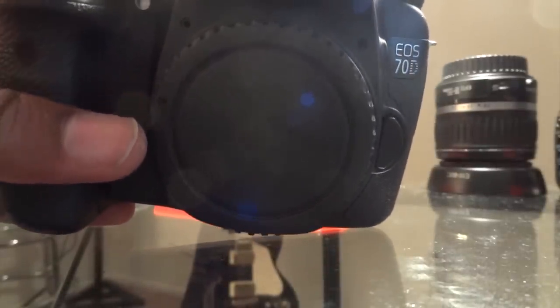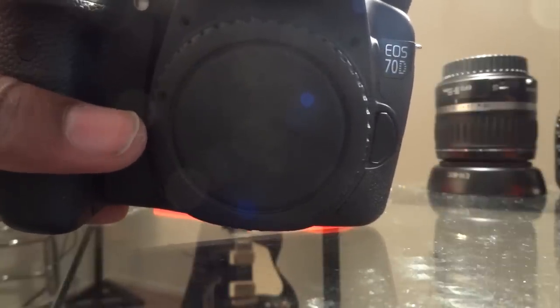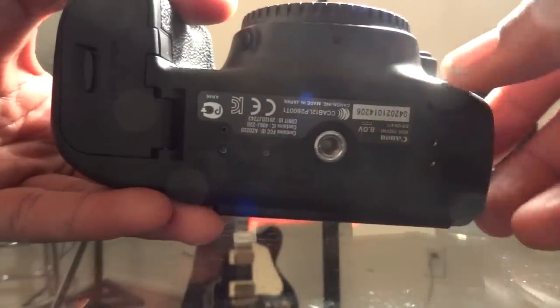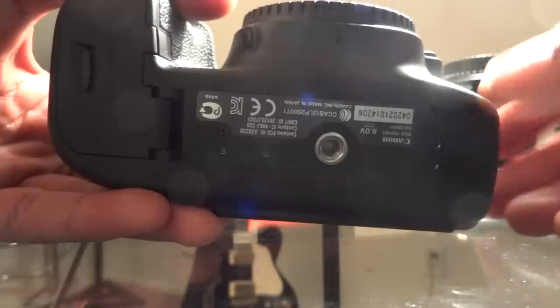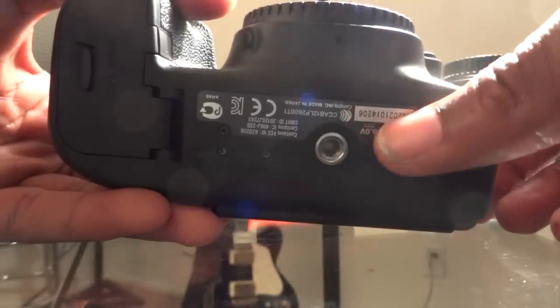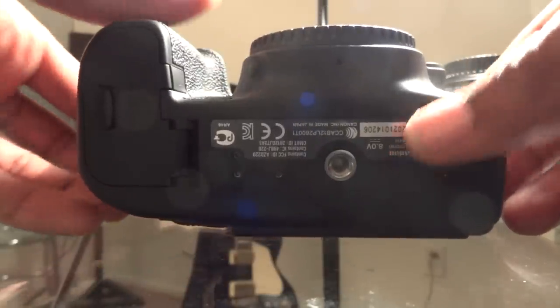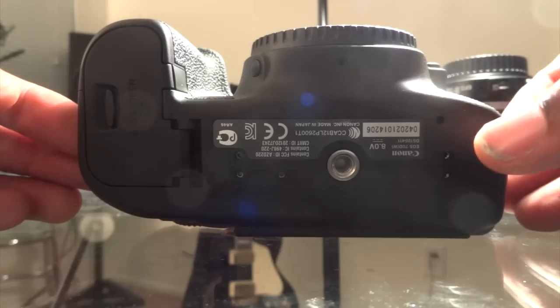The other option was obviously to buy another camera. The third option was to take the camera apart and look for a loose screw that could be loose on the main board, the PC board, the motherboard, or whatever you want to call it. In other videos, people had the exact same problem and were able to fix it.